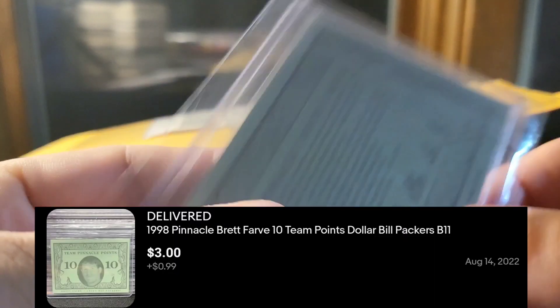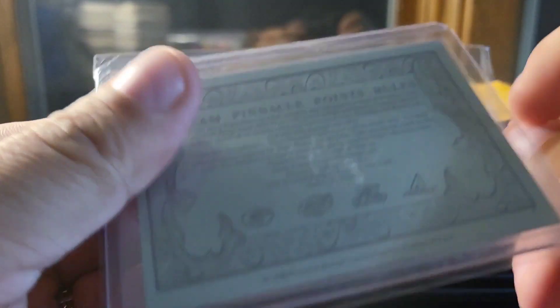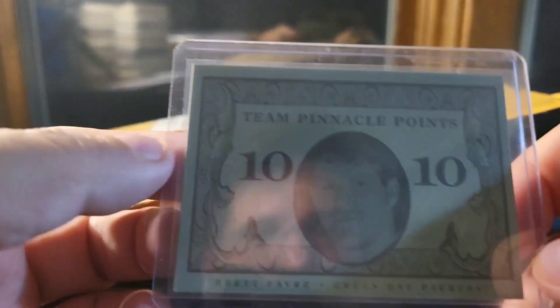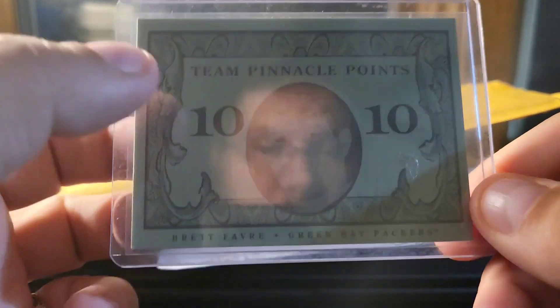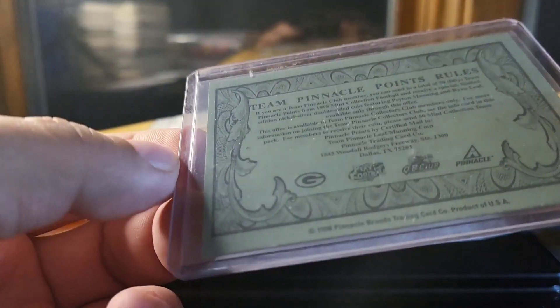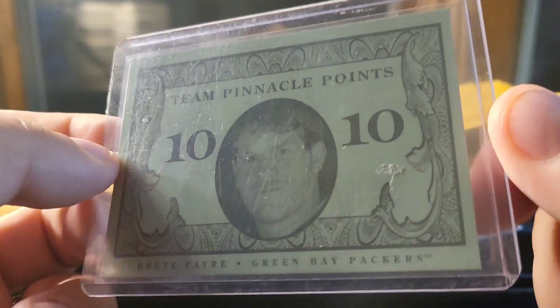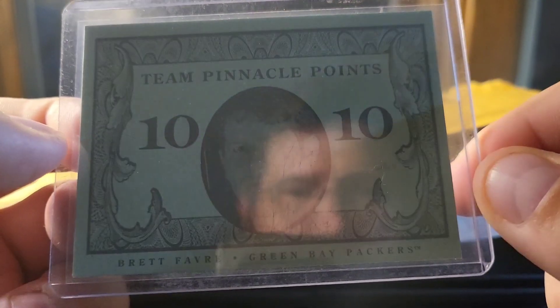This one is a PC card. These are actually pretty hard to find — they're Pinnacle Points, and they come in a few different versions. I think there's a 1, a 5, a 10, and maybe a 20. The 10 is obviously one of the harder ones to get. It's from '98 Pinnacle, and I didn't have one. I found this for a pretty good price. It's a tad off-centered, but it's kind of a little gimmicky insert card, so that one is going to go to the PC.